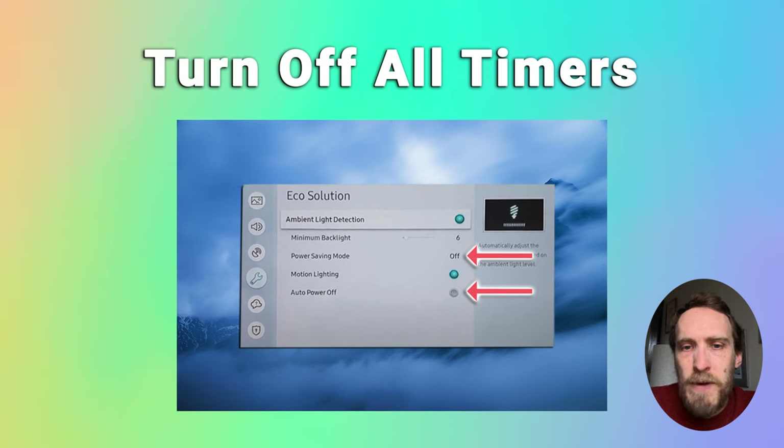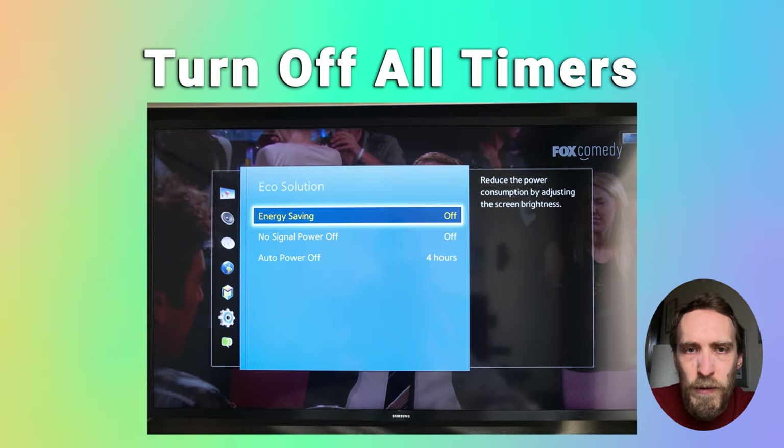Modern Samsung TVs also have an Eco Timer, which will turn the TV off if there's no signal for a set period of time. Go to Settings, General, and Eco Solution, and then turn off Auto Power Off and Energy Saving Mode or Power Saving Mode. There might also be a no signal power-off on older models, so switch all of that off.